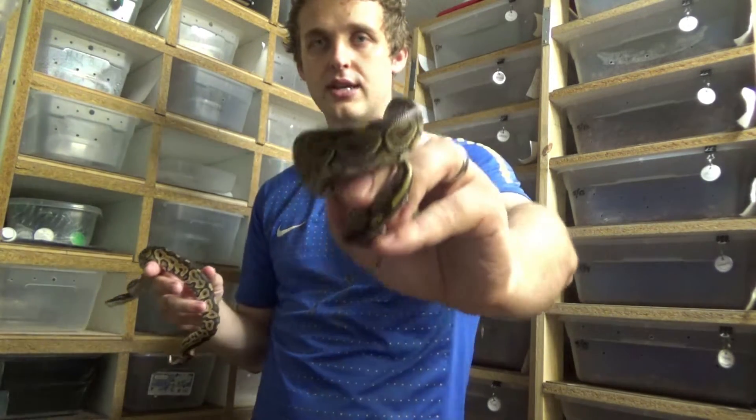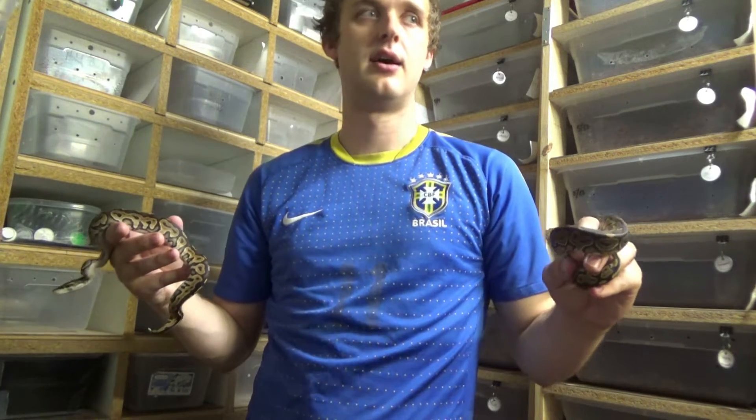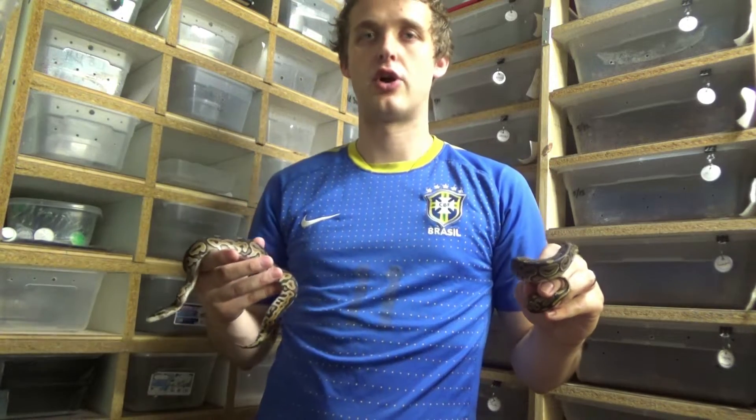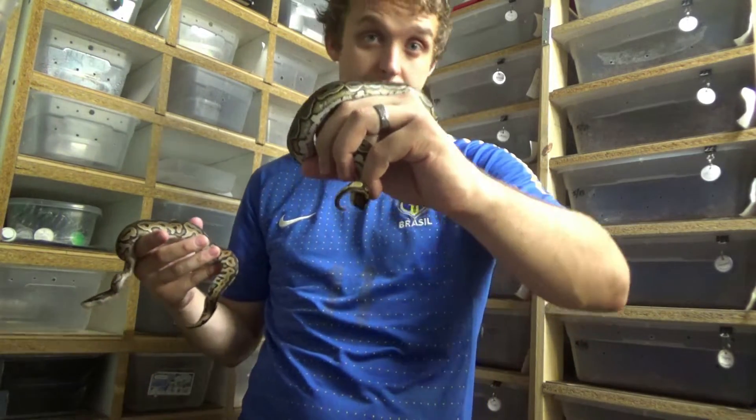A little history: this lace black back is really just a line-bred het red xanthic, right — HRX. So it's the same thing as a het red xanthic. In my opinion, a really nice het red xanthic right here.